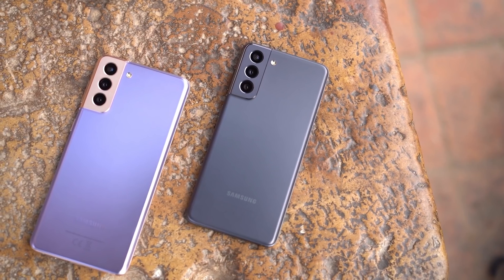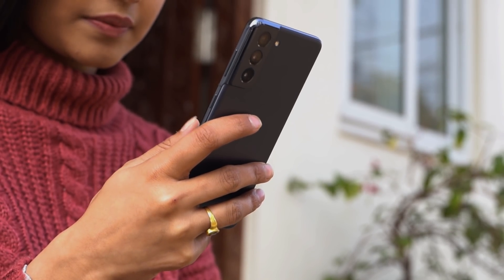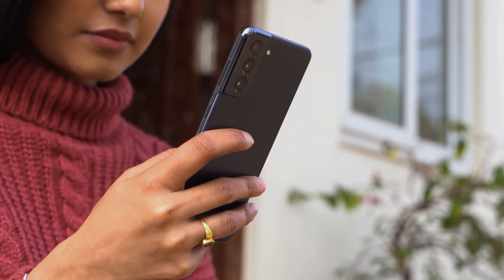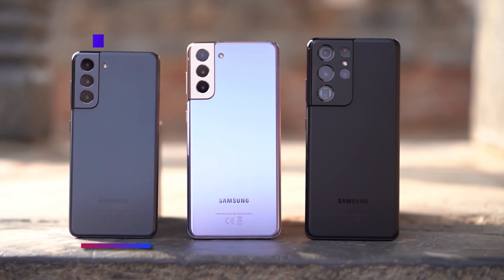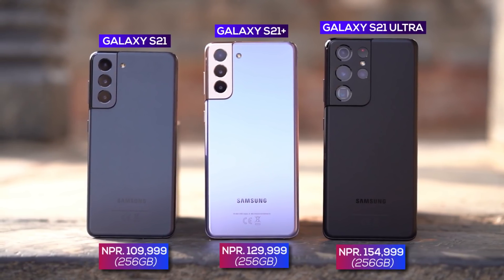Samsung has launched the Galaxy S21 Ultra, along with the S-series Plus variant. The S21 Plus will be one of the best phones in Samsung's lineup. Today we're looking at the Galaxy S21, S21 Plus, and S21 Ultra.